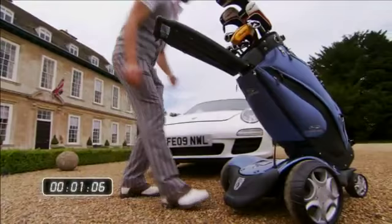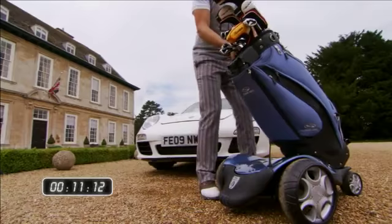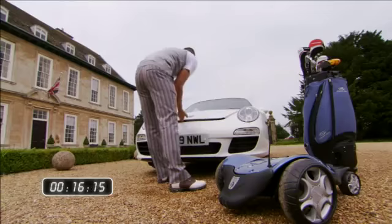When you have finished your round, the F1 Lithium is simple to pack away. Stow the handle into the rear pocket and you can lift the bag off. Then just grab the central handle on the chassis and lift — there are no clips or fasteners to undo. The chassis just folds in one simple motion and can be stored vertically to save space. The supplied travel bag will help keep your car clean.